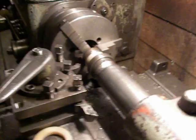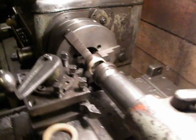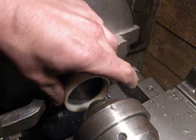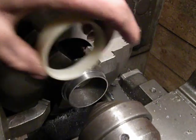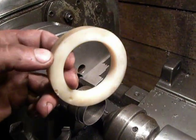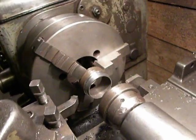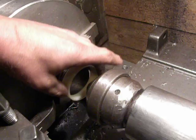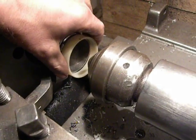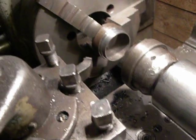So I take a piece of steel and turn it down to the diameter that matches the inside of this bushing. I set the bushing over it, and with the cutting tool I turn it down to the required dimension.